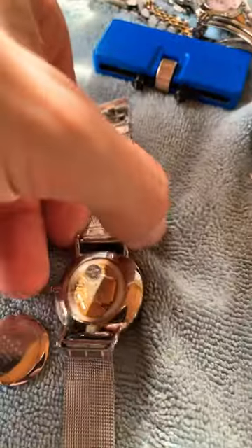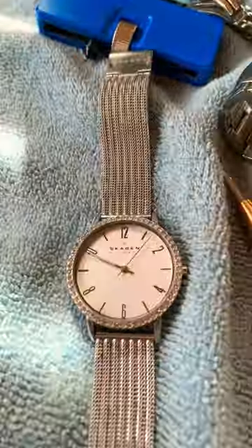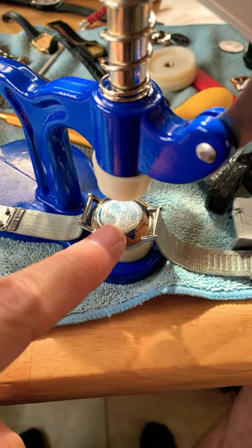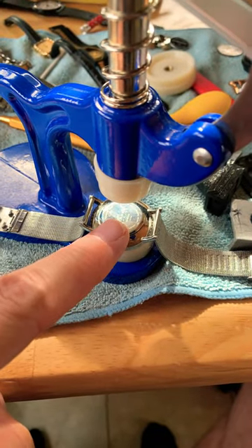Okay, we have the new one in and there we go — tick on the second hand. I got to get the watch press out to get these on usually, but I'll do a separate video on that. That's all we have for today, guys. Check it out.